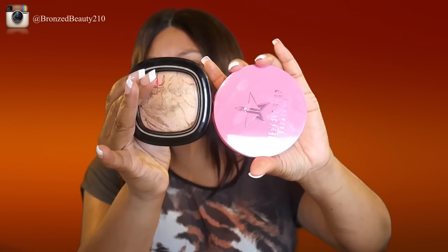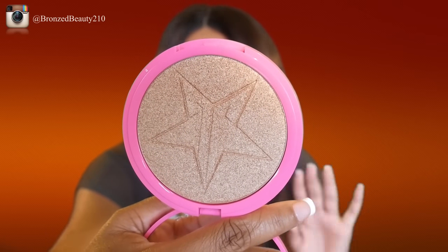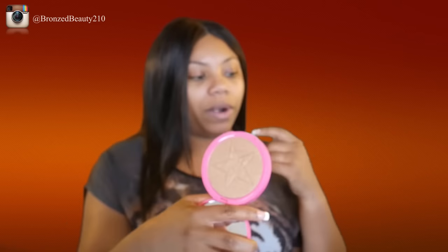Just to give you guys a general idea — even though I'm pretty positive everyone and their mom already knows how large these are — here's the Wet n Wild Center Stage collection, which was the Fergie collection. They're pretty similar in size, so if you have that, you know how large this pan is. This is pretty ridiculously big. A lot of people compare to Becca highlighters, but this size is gonna blow that out of the water.